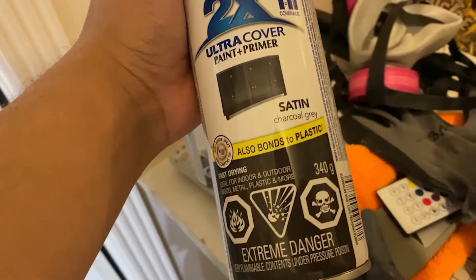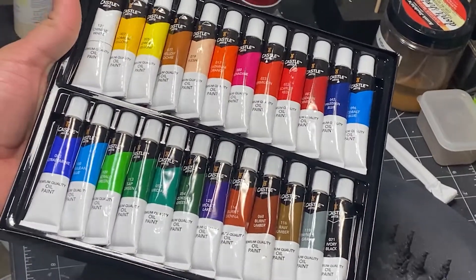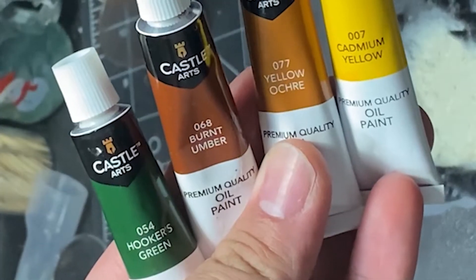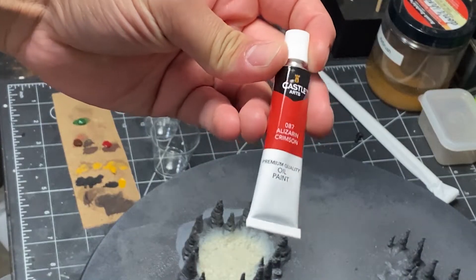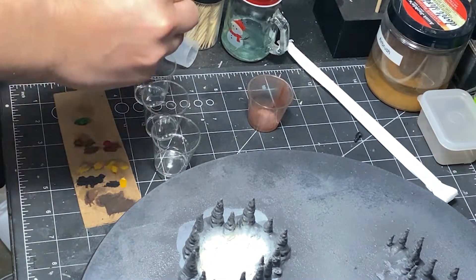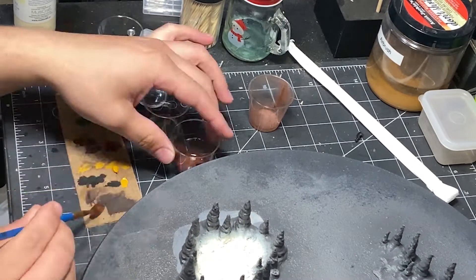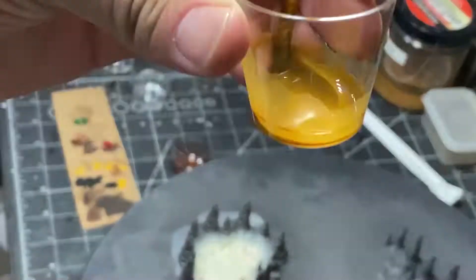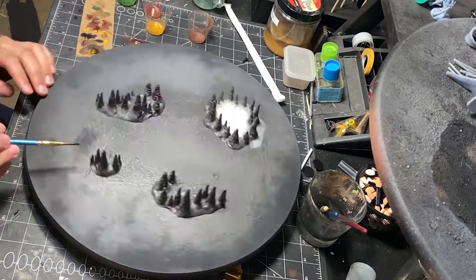All of the pieces got a gray primer and then a charcoal gray spray paint. I'll be using some oil paints to add some washes — these four colors plus a red. This is all to match a dungeon board I already made a few years ago, so I want these to be consistent with that. I use thinner for the oil paints and just mix up a bunch of washes, then get to covering the entire piece.